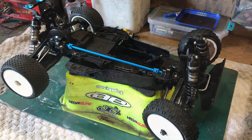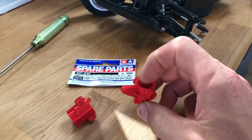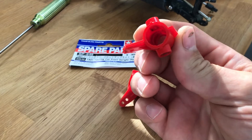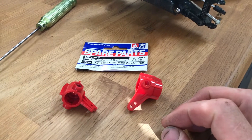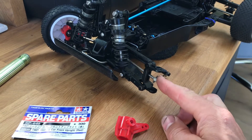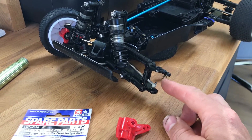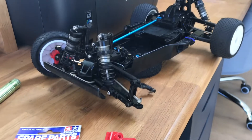The new uprights have just arrived — these are re-release ones, so they should be nice and strong. The old 20-year-old plastic bits had cracked and broken off, but that's part of restoring these old cars. I'm about to order some 3Racing DTO2 front CVDs from RC Mart — they're the only people I can find with stock right now. Might grab a set for the rear as well.